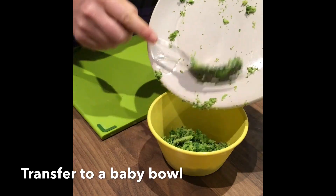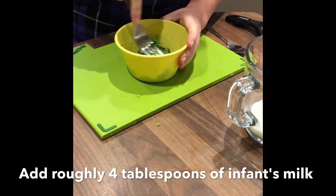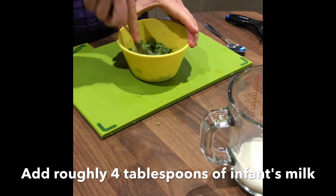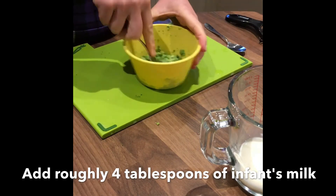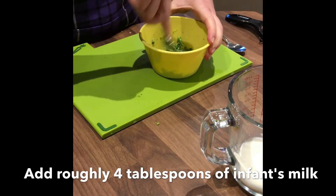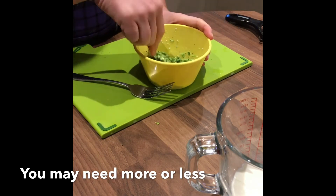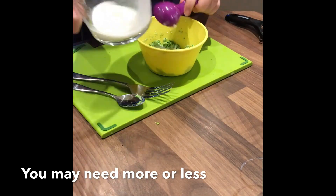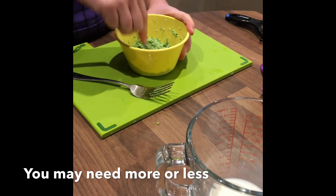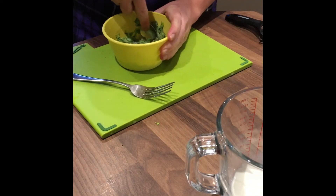Transfer the mashed broccoli to a baby bowl. In order to achieve the right texture you will have to add roughly four tablespoons of the infant's usual milk. You may need more or less milk depending on the size of broccoli used. A fork or a spoon can be used to continue mashing the mixture as you mix in the milk.